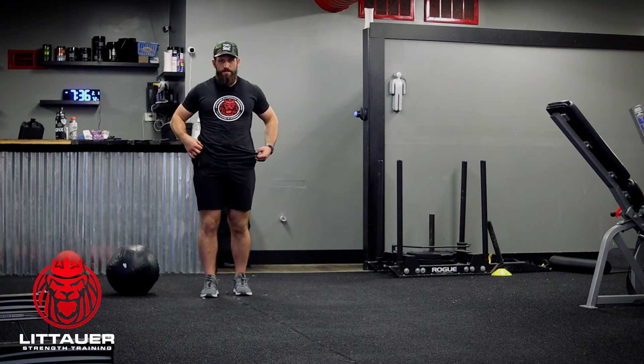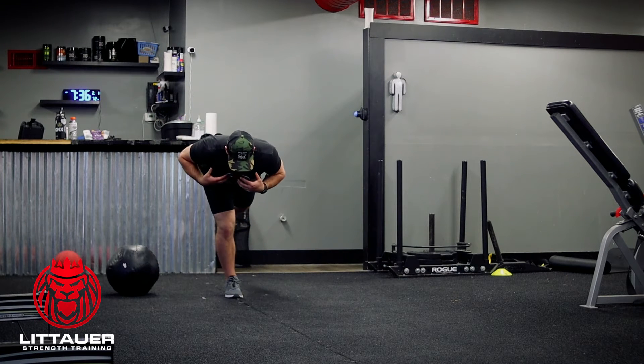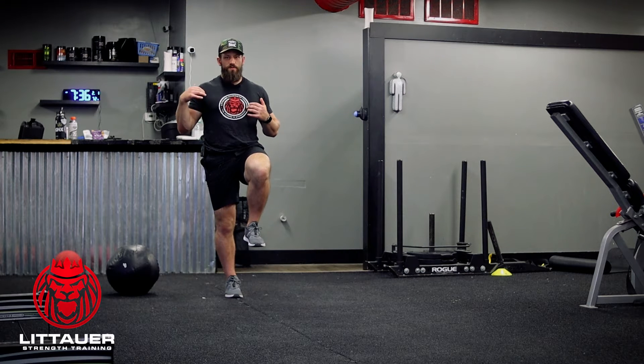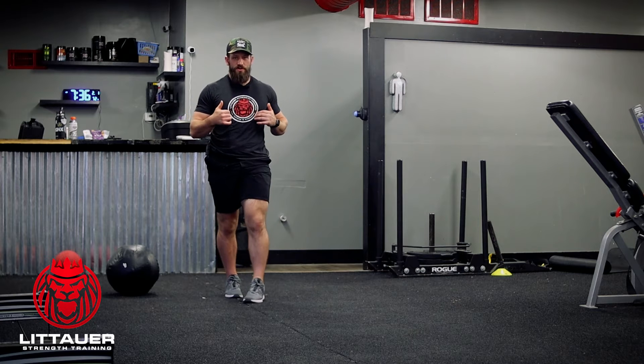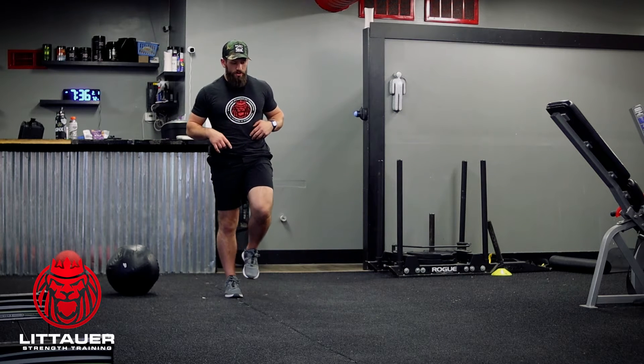This is super lunge series number five. We're going to move into our single leg RDL, come up into a high knee. The one thing we're going to add before we go into a forward moving lunge — like we would with super lunge series one, two, three, four — we're going to step out into a lateral lunge.